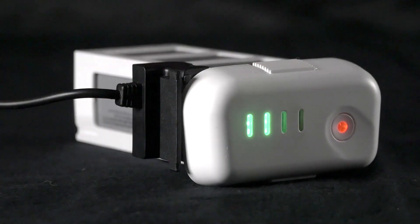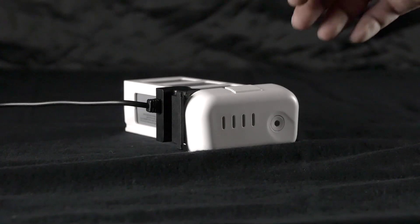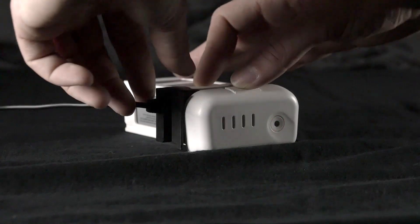Simply connect the battery to the charger. The lights will begin to blink, indicating the charge is running. Once the blinking lights have stopped, you can check to make sure the battery is fully charged.